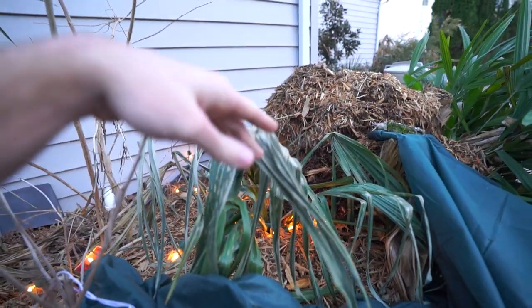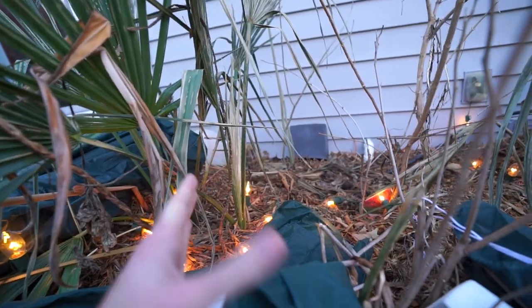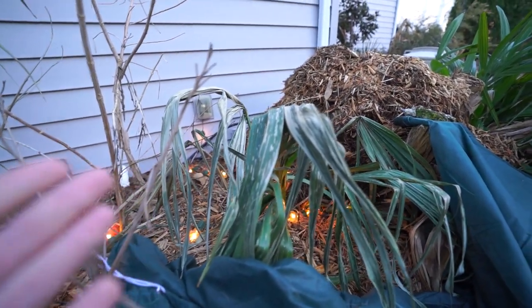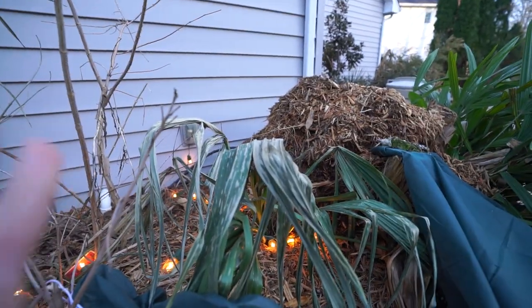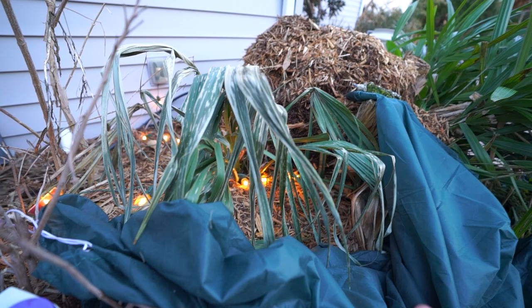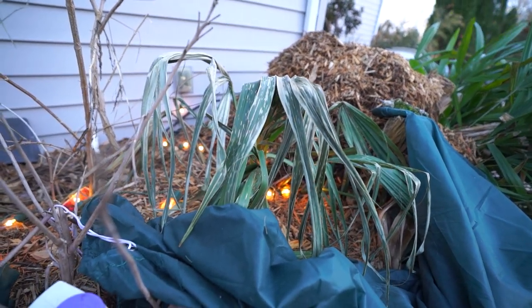Plants with great big leaves on them that the winter air just blows the moisture right out of. To start off with, I take more of a minimalist approach when it comes to my hardy palms that I keep out here — mulch, frost cloths, lights, those sorts of things. The frost cloths and lights I generally only have to break out once or twice during the wintertime. We don't drop below zero Fahrenheit here very often.